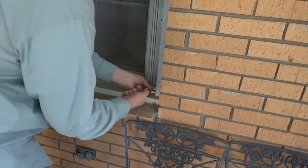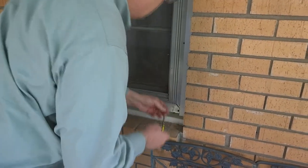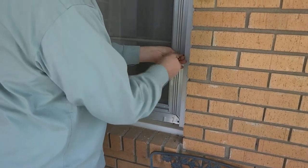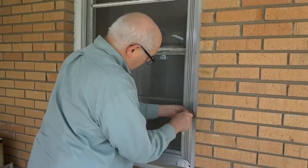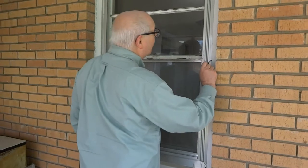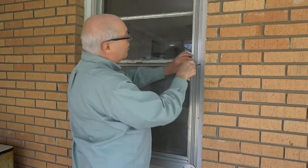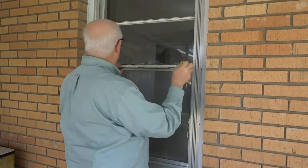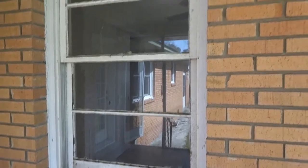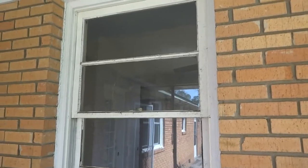It's just attached with screws around it. The storm window is now off from the exterior of the window. So that's just the first step in replacing a window with a replacement window — if you have storm windows, first step is remove the storm window. Let's go inside and see the next step.